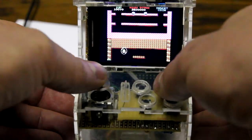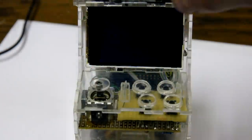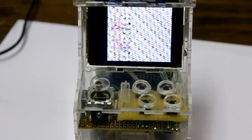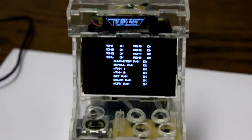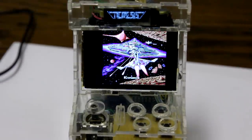But you can also play some other games with it. As you can see, the marquee here actually changes with the game you play.